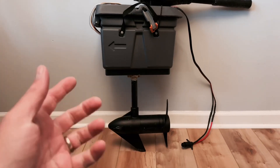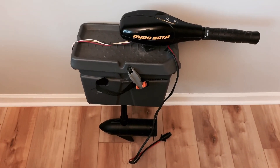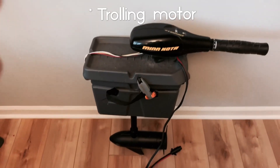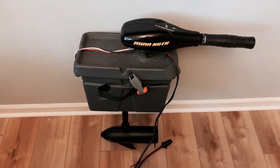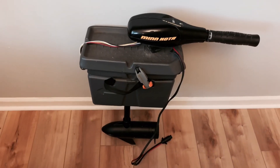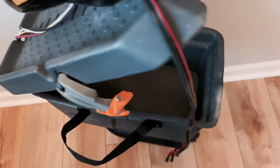So you might ask: what is the benefit of doing this? Well, for the people who have mounted their motor pod straight through the sonar pod — absolutely nothing wrong with that — but you do lose the ability to go into your sonar pod and have storage in it.